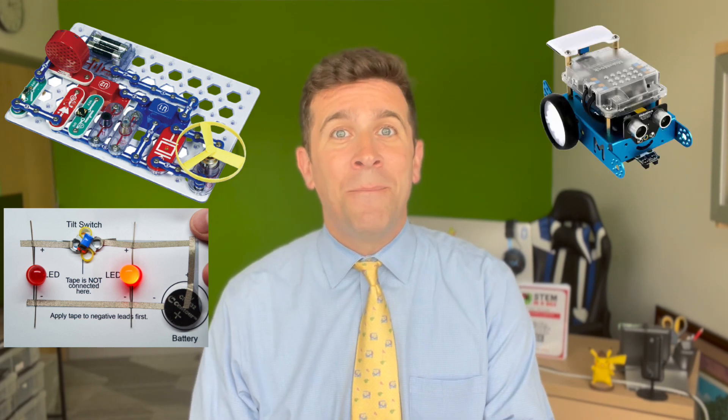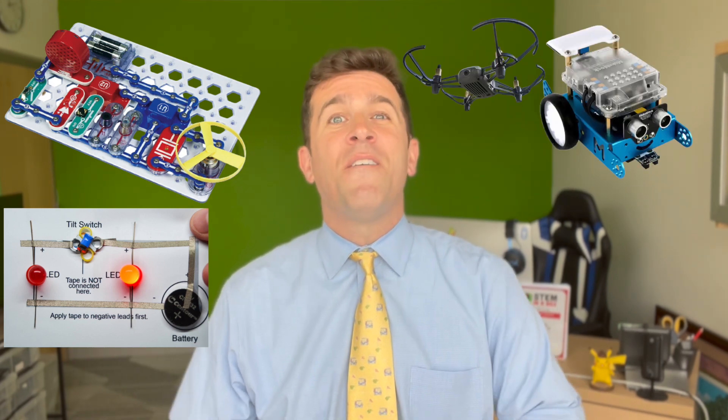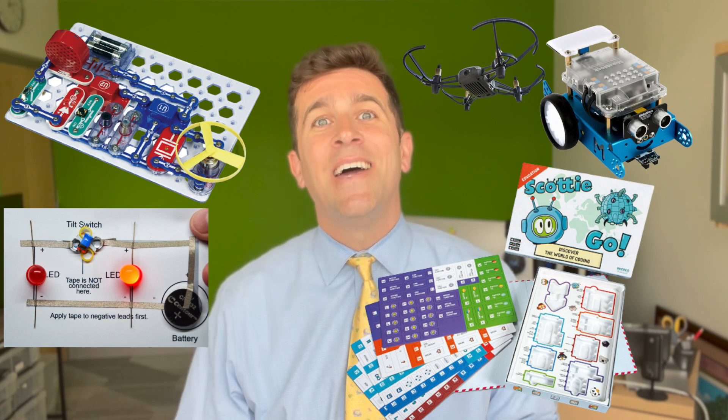I personally dove into the third through fifth grade STEM in a Box, and some of my favorite activities had to do with the snap and paper circuits, the MBOT, the drones, and my favorite way to learn coding yet — Scotty Go.